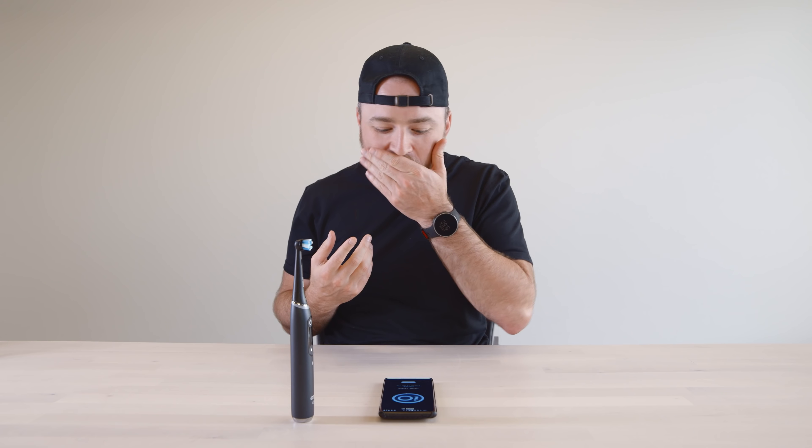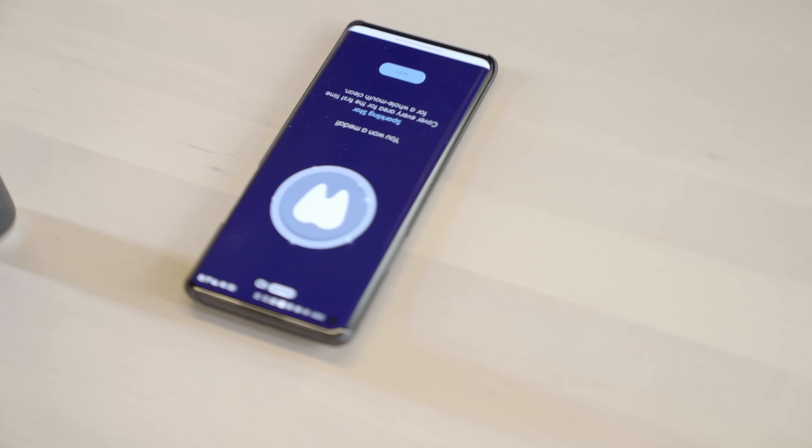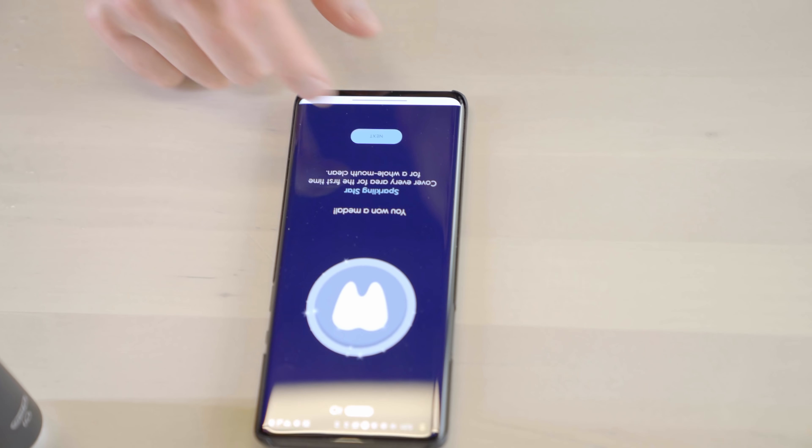Wow, that was a time — I am fresh, I am dentist clean. I haven't been brushing my teeth long enough; you fall into the habit. That's three minutes, and I had the graph on there showing where it's tracking my mouth and turning it into a game — going from blue, then a different shade of blue, then all the way to sparkling white when you've spent the correct time in each region. At the end it gives you a medal: 'You covered every area for the first time for a whole mouth clean — sparkling star.'